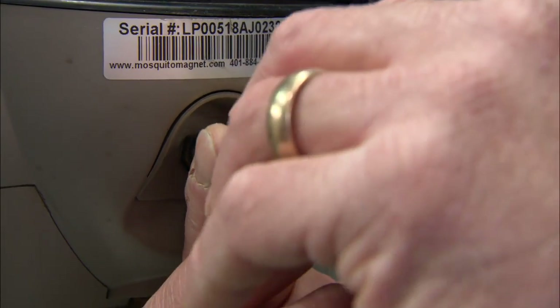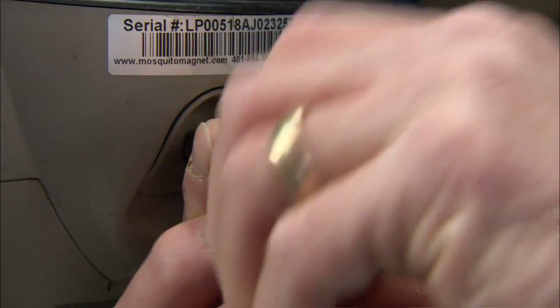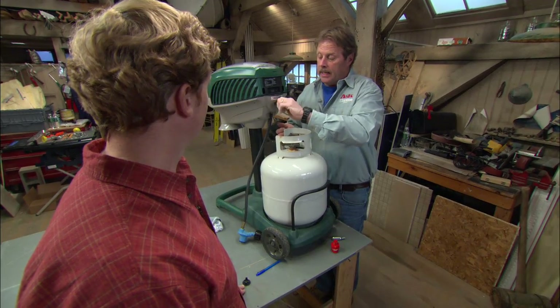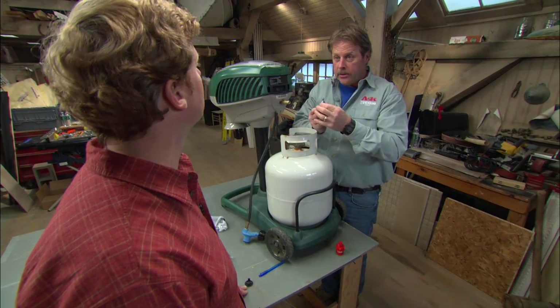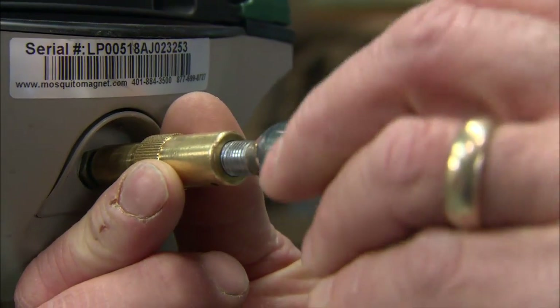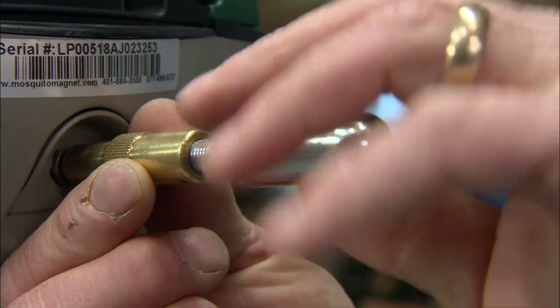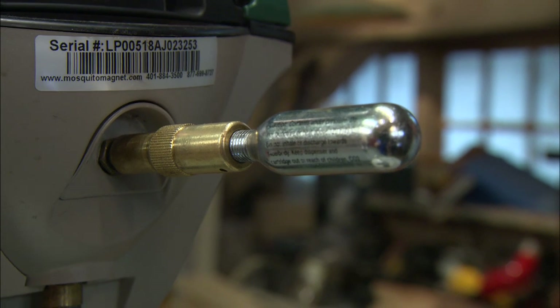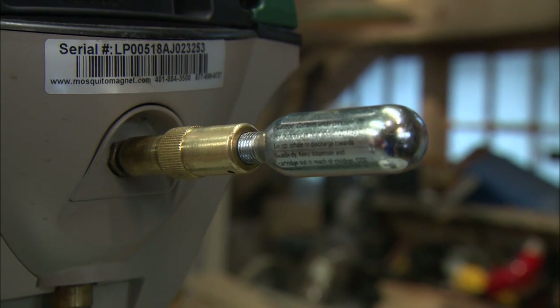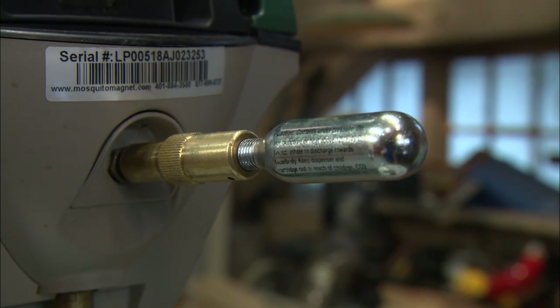Attach this brass coupling and screw it right on — we want it hand tight. Now take the CO2 cartridge and screw that into the brass coupling, screw it all the way in, then back it off a half turn. That releases the CO2 and blows anything out of those fuel lines.